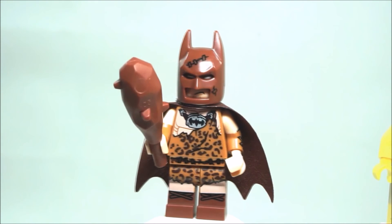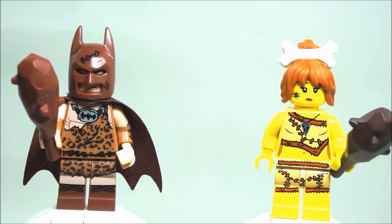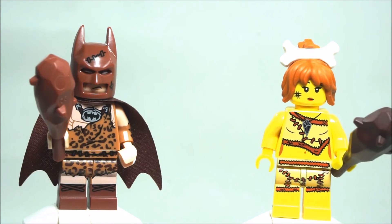In this particular book, Clan of the Cave Bear, it tells the story of a young human girl. As I mentioned, it takes place in prehistoric times. The story starts out with her losing her family, and she's pretty much lost on her own. She then comes across a group of Neanderthals that call themselves the Clan, and of course they live in caves — hence Clan of Cave.